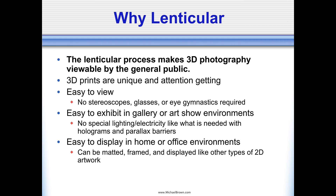They don't require any special lighting or electricity like you often need to display 3D imagery with the holographic process or with parallax barriers. So in essence, the 3D lenticulars are fun to view and they're easy to share.